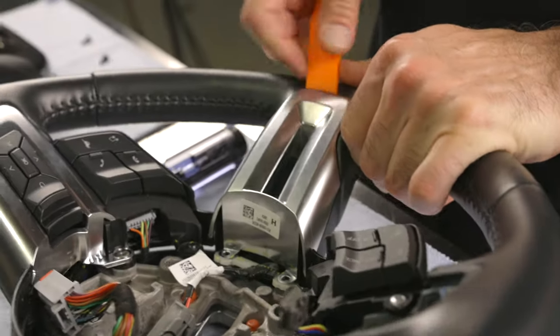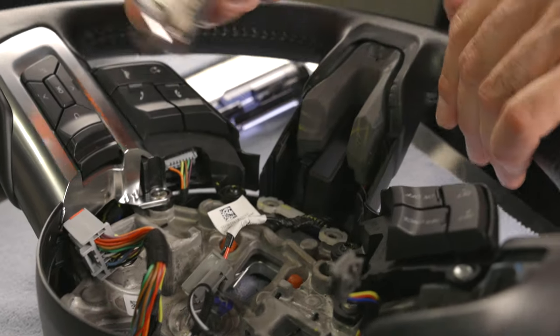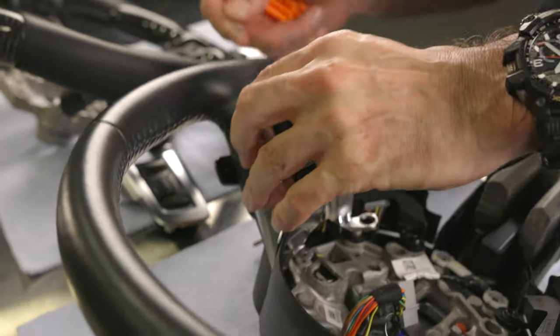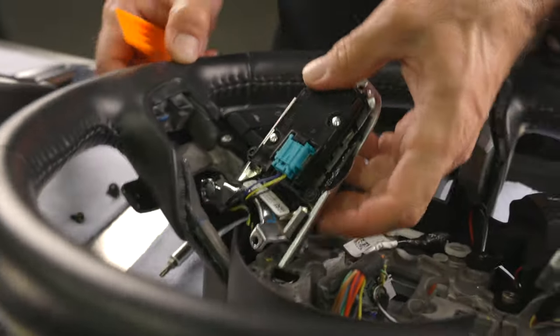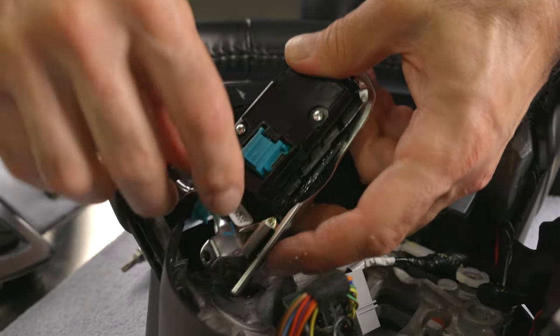Let's go ahead and remove the lower wing — use the plastic pry bar to pop off the bezel. Now let's remove the right hand side wing controls using the previous procedure. Be careful flipping it around when removing the connector. All connectors are color coded so there is no need to mark them.